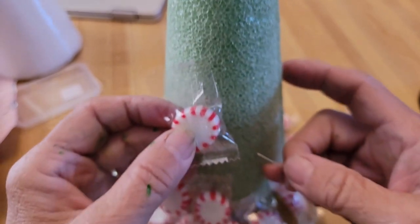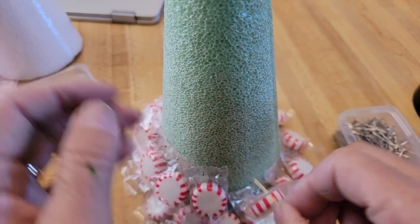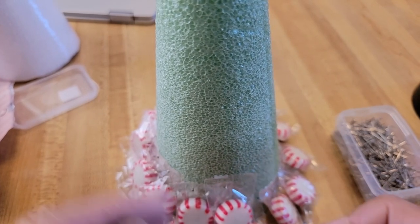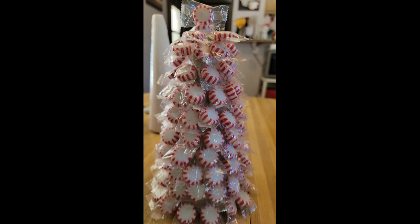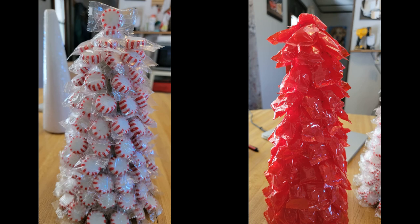For these ones I'm using a star-shaped cone and some peppermint candies. You just stick a little stick pin through each of the candies, overlapping each one, and work your way all the way up the cone — it's a peppermint tree! We did these when we were little; it was such a fun project every year. I'm also making another one with cinnamon candies, so we'll have both of them, and I'll probably give one to mom and dad.